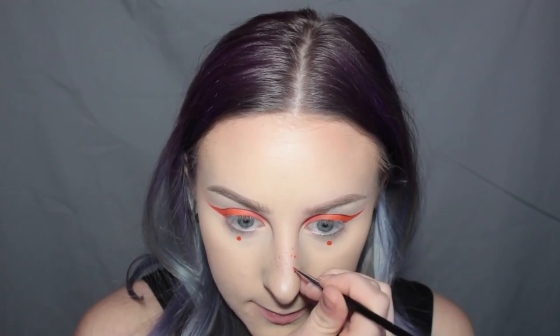I don't think my wings are even at all. Whatever. Because my nose is so crooked, I feel like I can never get my wings at the same angle because this one's coming at a different angle than that side. That's my excuse.